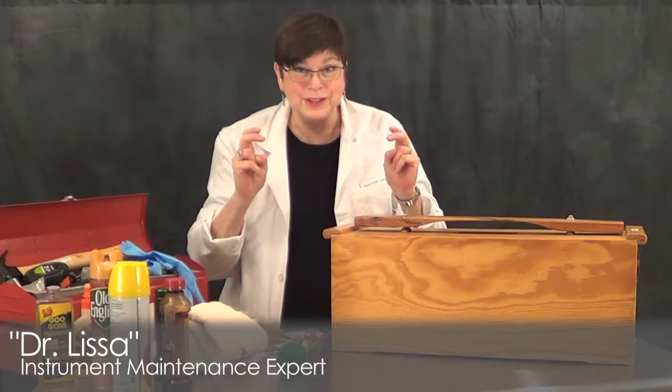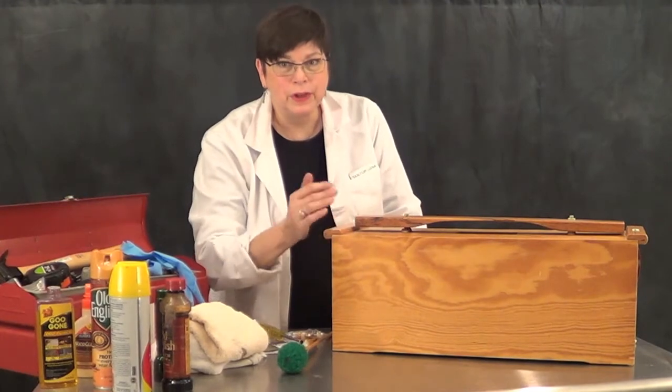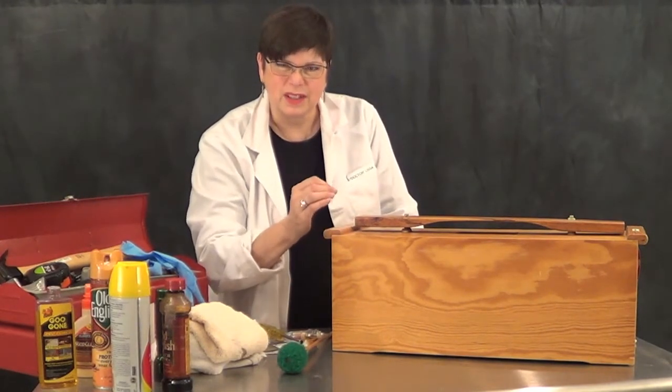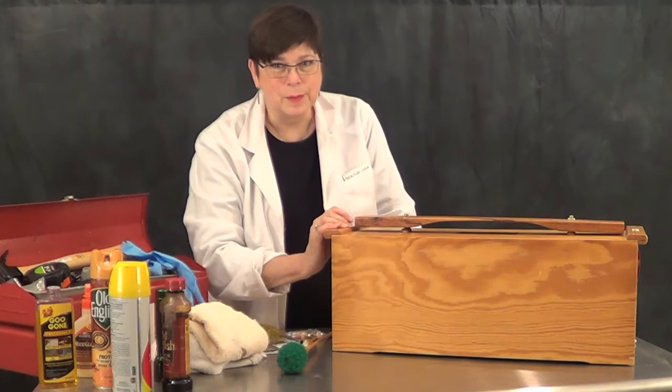Hi there, I'm Dr. Lissa and today we're going to be taking care of some patients that are contrabass bars. When you play your contrabass bars they sound like a thud and there's not much resonance going on — to the point where you might as well be hitting a cardboard box — then you need to know what I'm about to share with you.